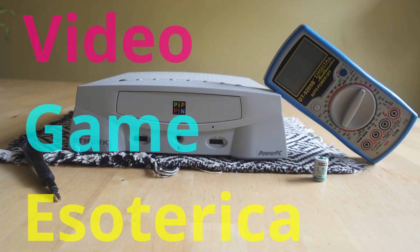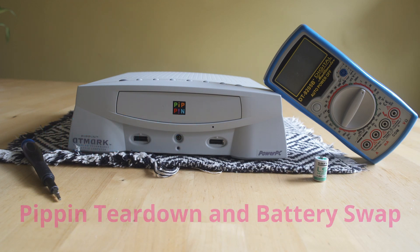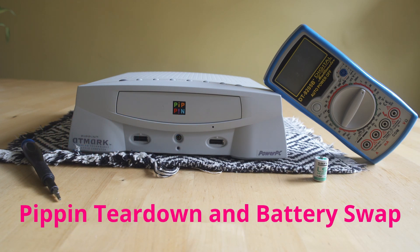Hey everybody, welcome back to Video Game Esoterica in our side series on a technicality. Today we're going to be tearing down and swapping the battery in the Apple Bandai Pippin prototype I picked up this year.